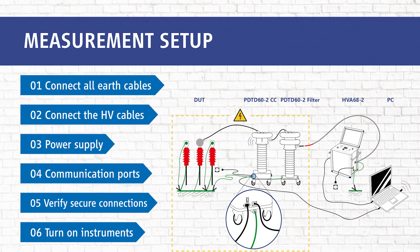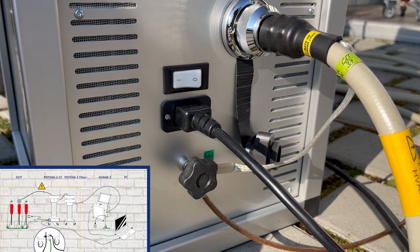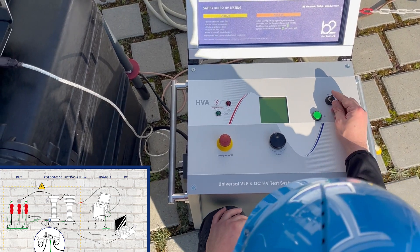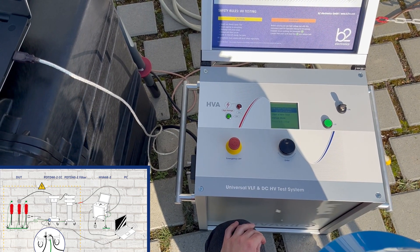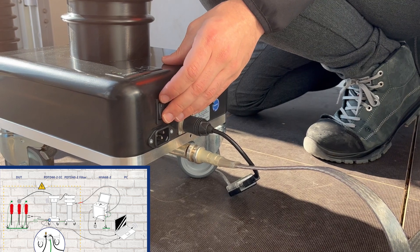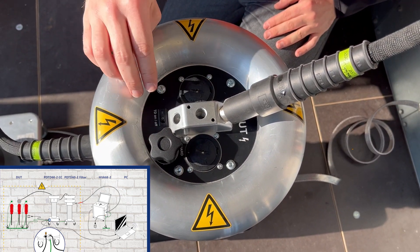In the final step, step 6, we turn on all units. We turn on the HVA main switch, then we turn the key switch from the HVA to the on position. In the next step we turn on the PD main switch, then we turn on the TD main switch.